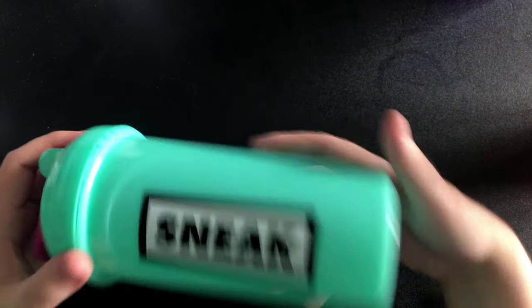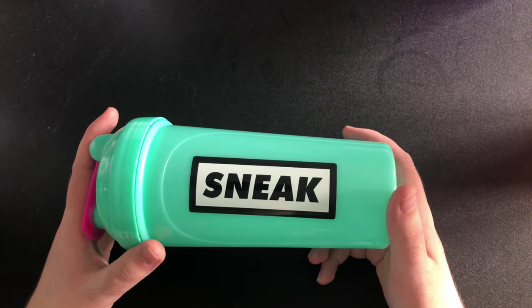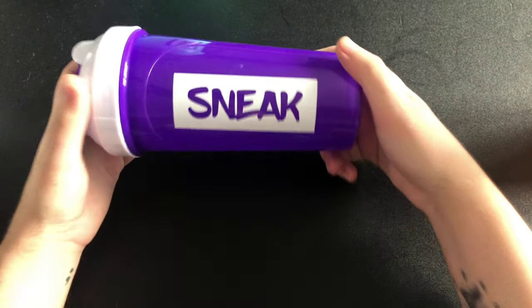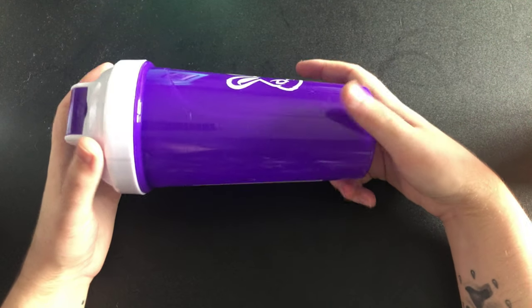This one is called Block — B-L-O-C-K, Block. It's just a mint green with a pink lid and a mint insert. I think I've used that one but didn't like it. And this one is called Storm.